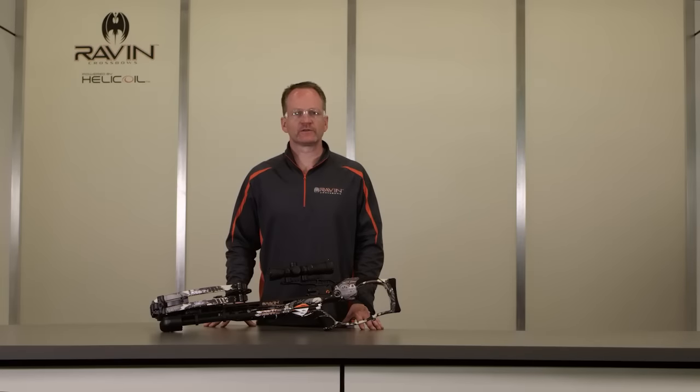Crossbows, like firearms, are dangerous if used incorrectly. We want you to operate your crossbow safely. Your crossbow is designed for hunting and target shooting only. Use for any other purposes can cause serious injury or death. We recommend that every hunter take a hunter safety course prior to use. Here are some simple safety guidelines to keep in mind.